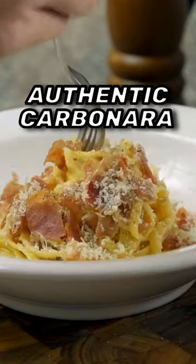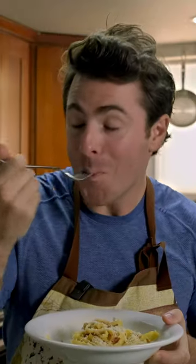This is how you make an authentic carbonara. Buonissimo!